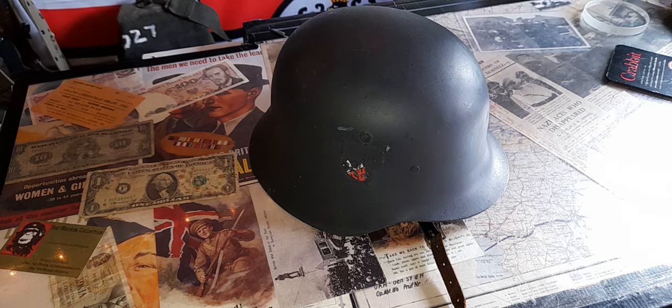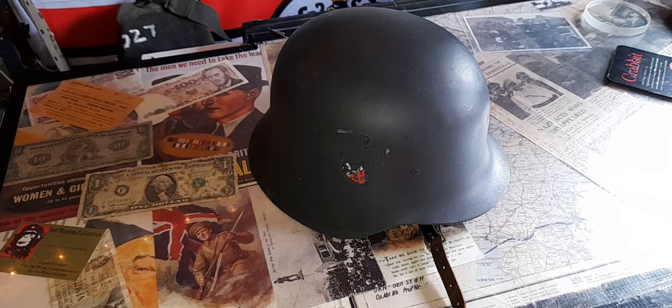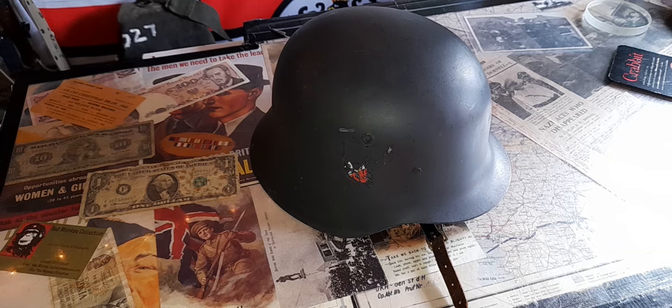Stan here, we are in a man cave. When is a German helmet not a German helmet? When it is an M32, M42 — but not any old M42 — when it is a Spanish M42. Just like this one.